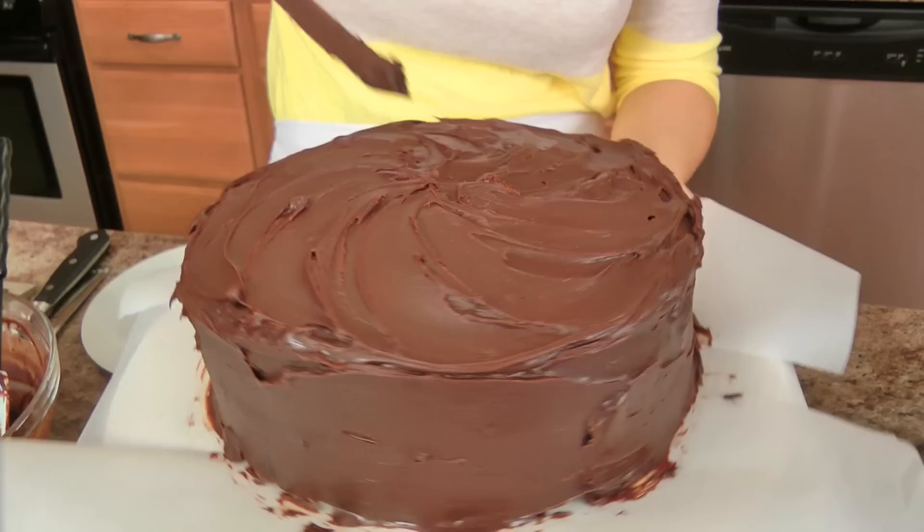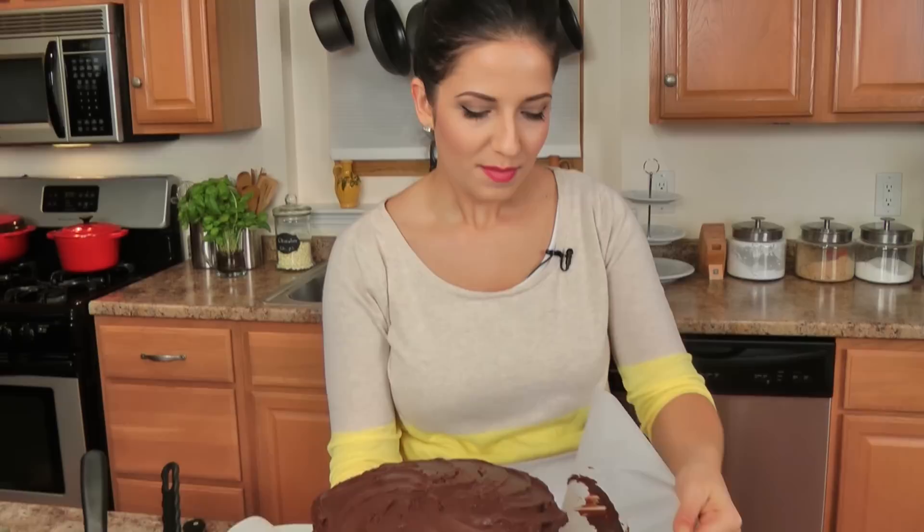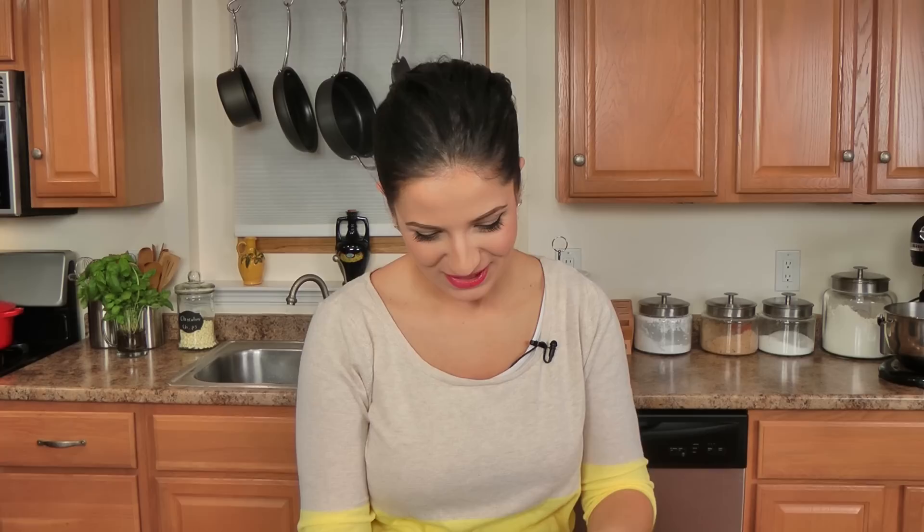At the very top I just take the tip of my spatula and kind of swirl it about a bit. I really don't care to do any elaborate decoration, because at the end of the day, if it tastes good, that's what people are going to remember.